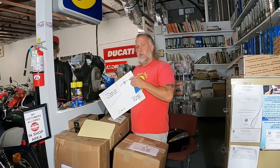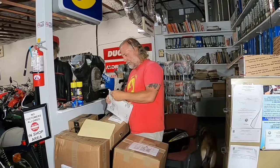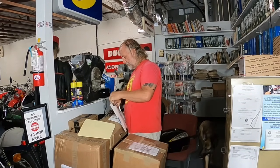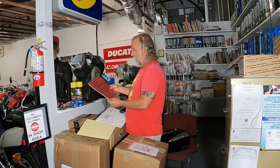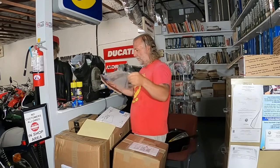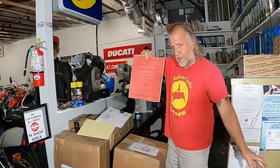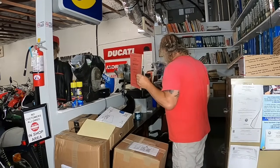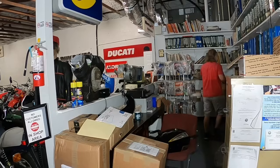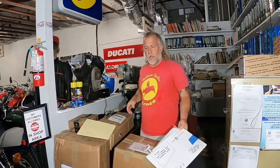This came from a viewer who asked for some help and sent this to me - a Royal Enfield 750 Interceptor service manual. I'll put that in my Royal Enfield Service Manual Collection. Thank you, Rex.